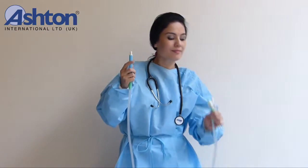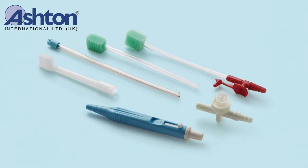Kit includes: Oral Suction Swab, Oral Suction Swab with Vacuum Control, Oral Suction Catheter, Toothbrush, and Suction Hand Piece.